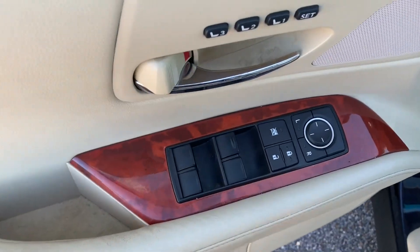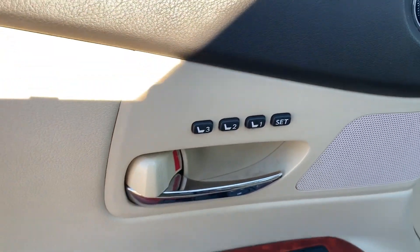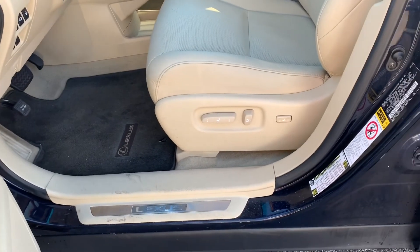You'll have your power mirror adjustments, power door locks and window controls, and the memory settings for your power seat which will include lumbar support.